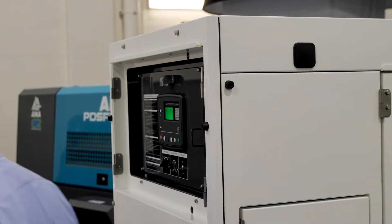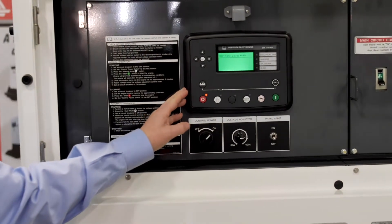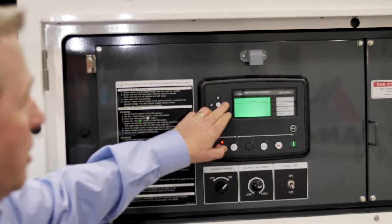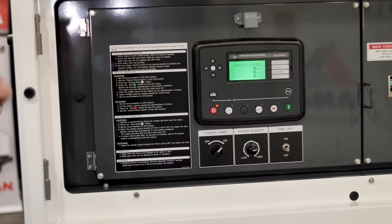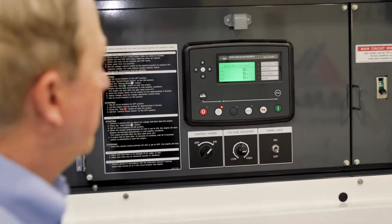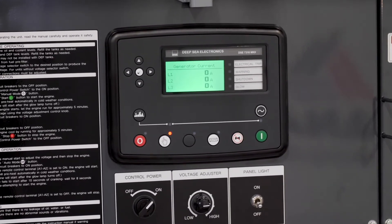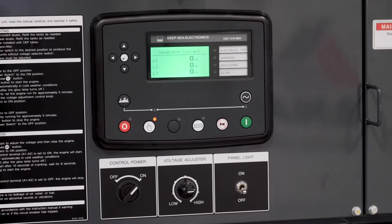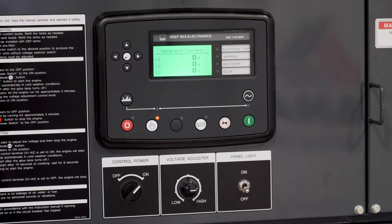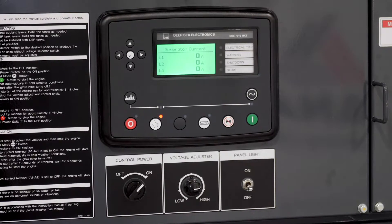I'm going to walk over and show you the control panel. This is our Deep Sea controller, and on the SDG65 which we have as a demo here, we are monitoring the load that's actually on the generator. Right now we're in a static mode and we're going to go ahead and start this unit. If we should change the voltage or the phase from single phase to three phase, the SmartLoad automatically does all the adjustments. For demonstration purposes, we have turned the timer down for the SmartLoad to turn on to 30 seconds — normally it's set at five minutes.